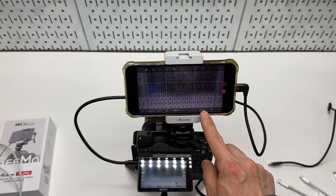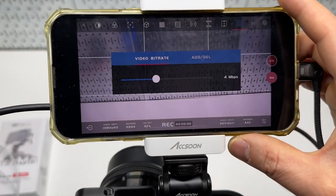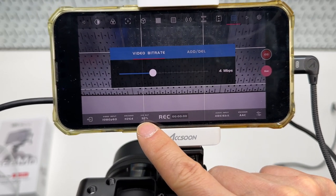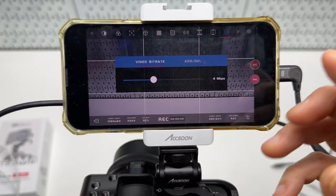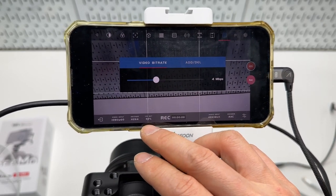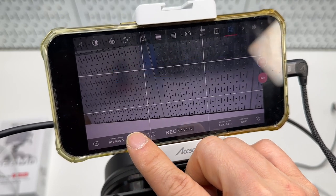There are lots of other options including statistics for recording and battery life. I started at 100% and after about 30 to 40 minutes of use, I'm at 92%. You can also see the video resolution and encoder settings down there.